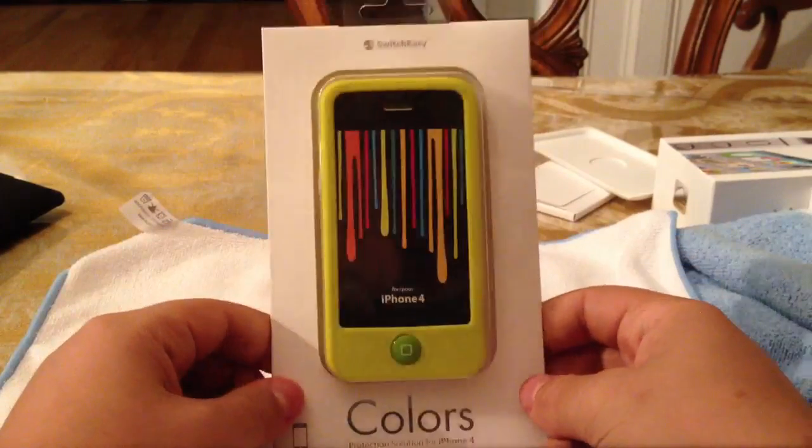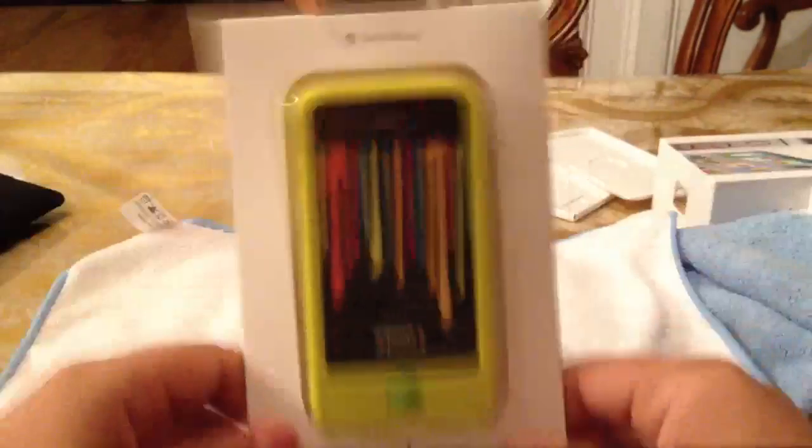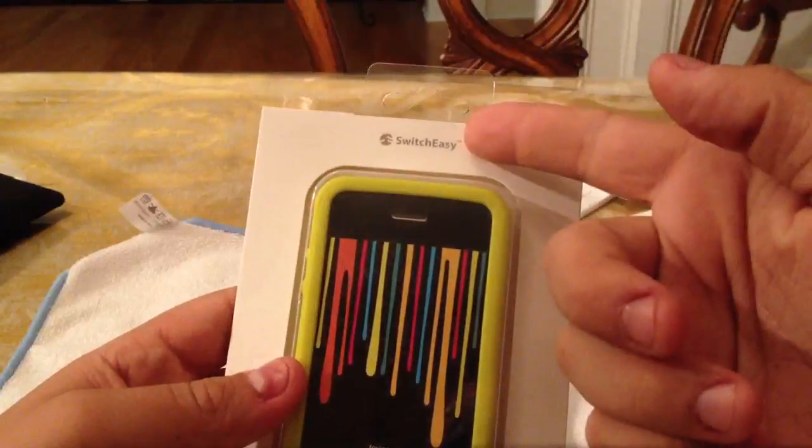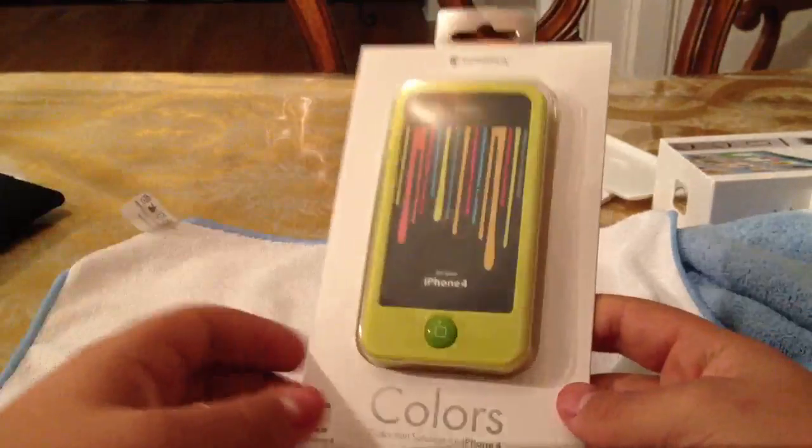It's going to be the SwitchEasy Colors Protection Solution for the iPhone 4. It also works with the 4S — all the iPhone 4s. From SwitchEasy. You guys know I love SwitchEasy. Check out the review on this case, a little bit previous in my videos — check out my channel.